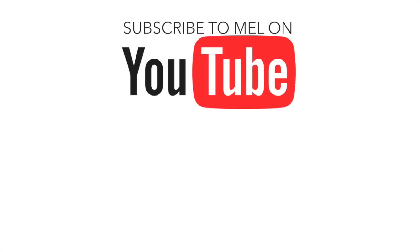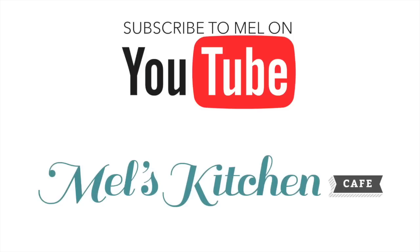Don't forget to subscribe to my YouTube channel for other helpful video tips. Also feel free to check out melskitchencafe.com for amazing recipes and even more kitchen and baking tips.